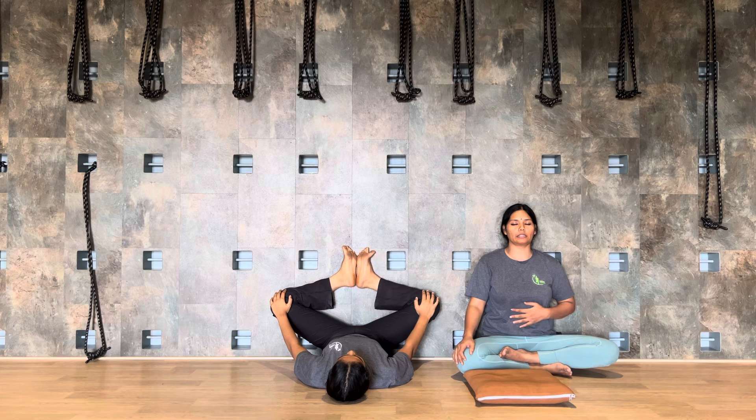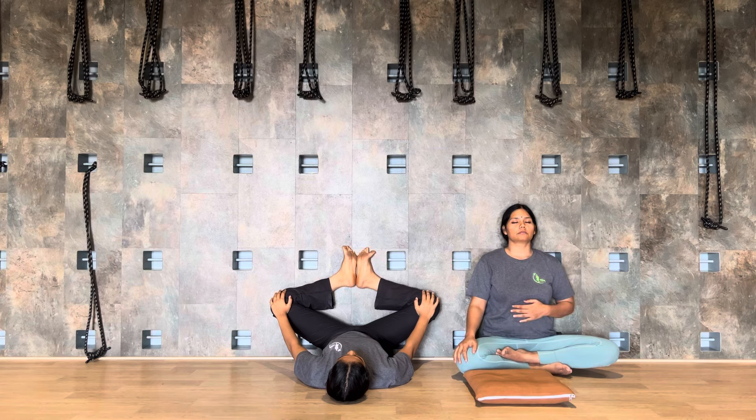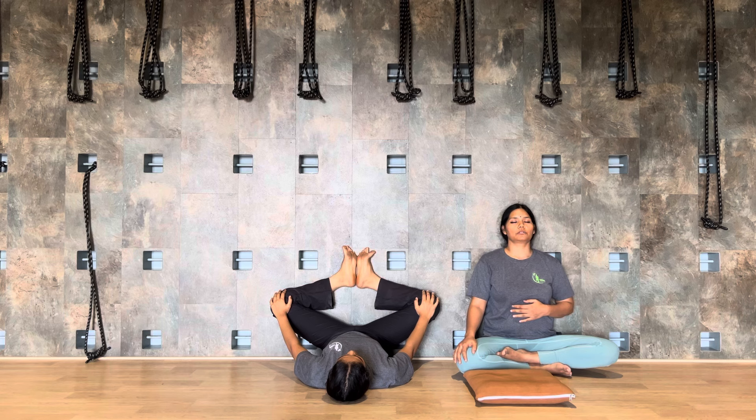Use your palms to press the knees. Keep the shoulders relaxed. Have your breath — breathe in and breathe out.